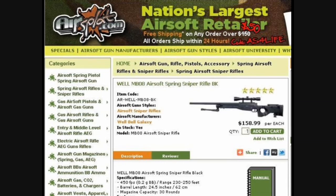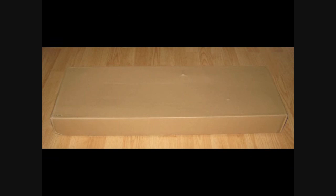I know a lot of you may have had bad experiences with airsplat before, but over the last couple years I've ordered several things from them and I've never had any problem with shipping or customer service, so I continue to order from them. My package arrived four days after the initial order.